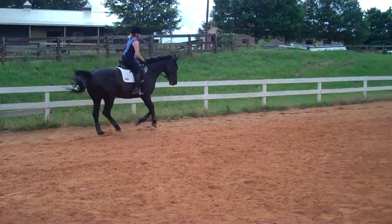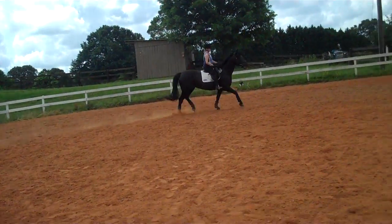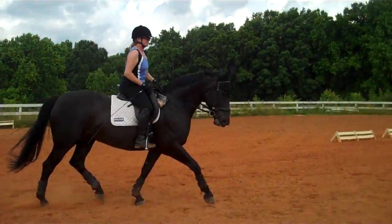This is Randi Thompson coming to you live with Trudy Adams and Miss Annie. We are working on the steps to connection and you can see she's already taken off from the canter. When she breaks gait, ask her for the steps to connection. Slow down the steps of the trot before you canter now.